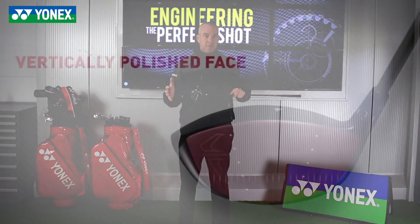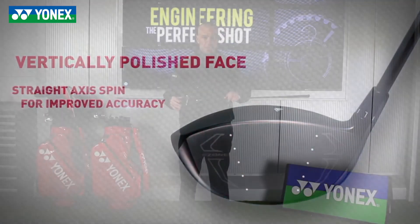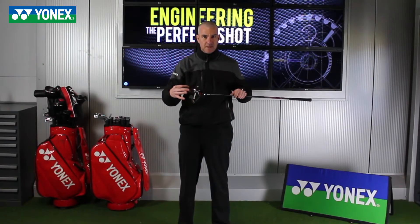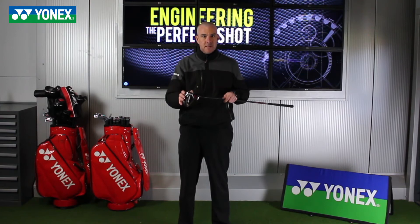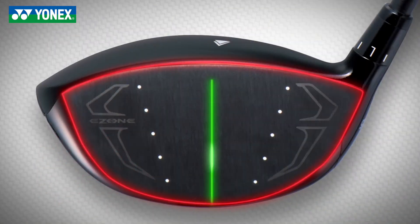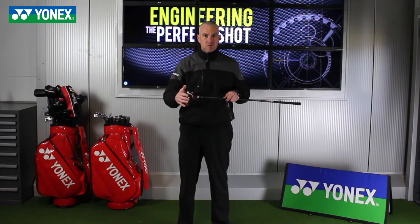This model has a vertically polished clubface, which minimizes side spin for a tighter dispersion. Previous models had a horizontal polished clubface, and we found that this causes the ball to slide a little more across the clubface, giving a little more side spin and an inconsistent dispersion. That vertically polished face keeps the ball closer to the center of the clubface for straighter drives.